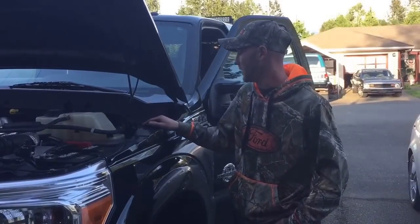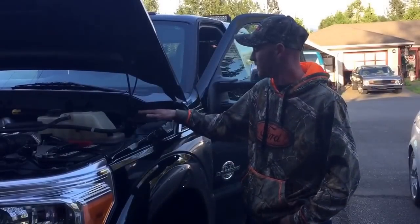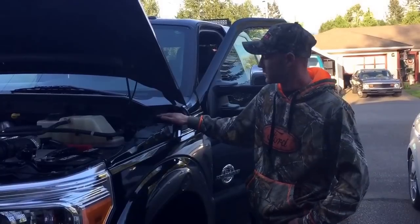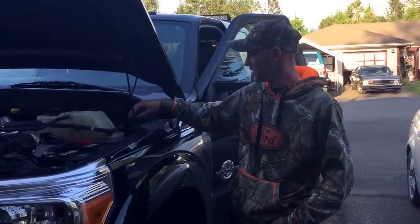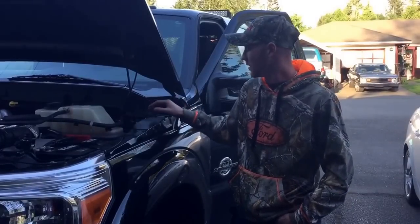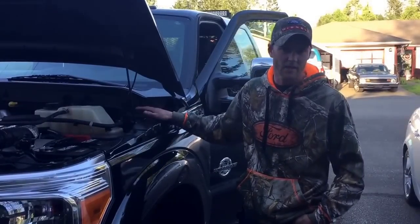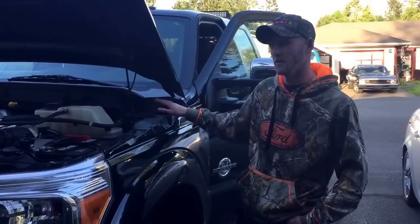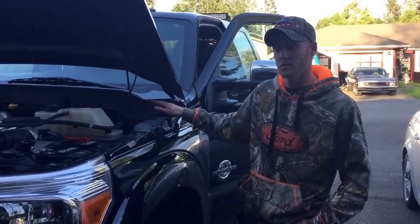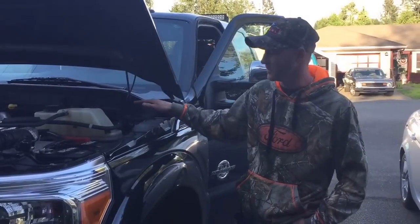Ford has put a jumper wire from outside your firewall to the inside of your firewall, so you can bring up your wires and do your connection up inside the cab or outside the cab. What I did with mine is I ran mine inside the cab, because I'm going to show you your wires right from your switches is what you're going to connect to instead of using the jumper wires.